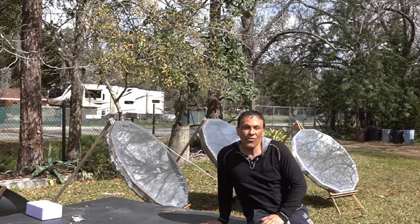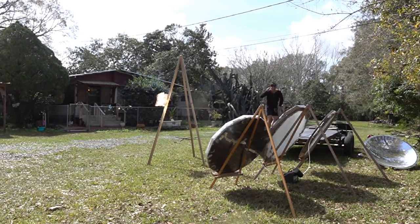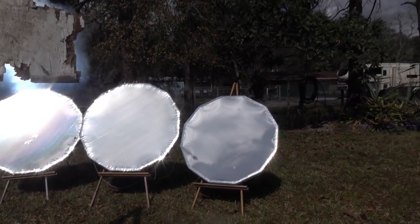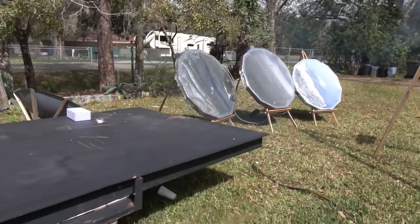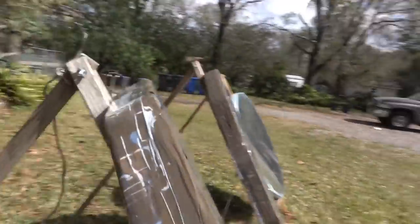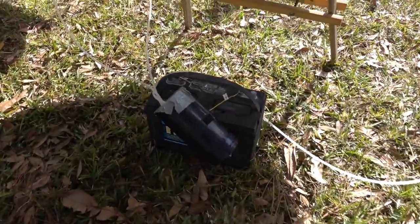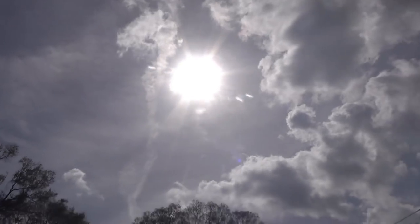This is the Parabolic Mirror Array in action. I'm your host Dan Rojas. Thank you for watching and enjoy our videos. That is with not even good sun — we're at like 60% sun right now; I wish that big blue patch was there instead of this cloud cover.